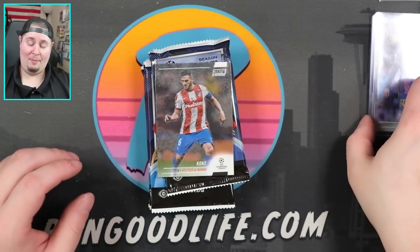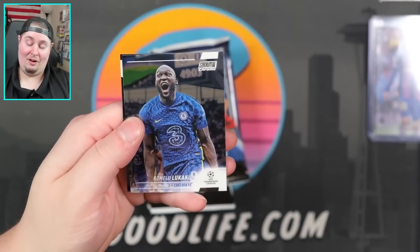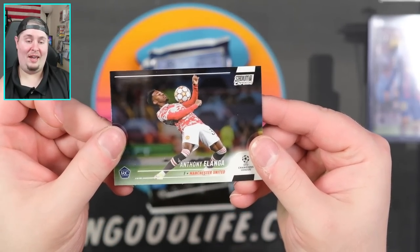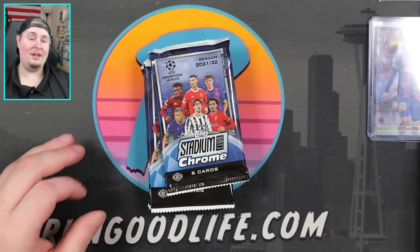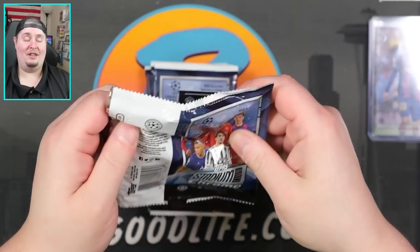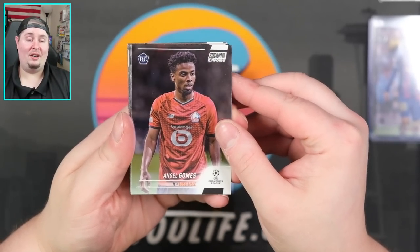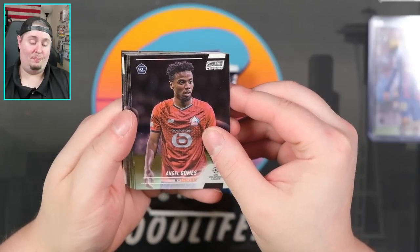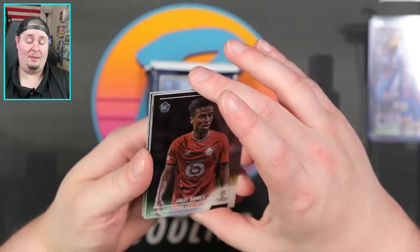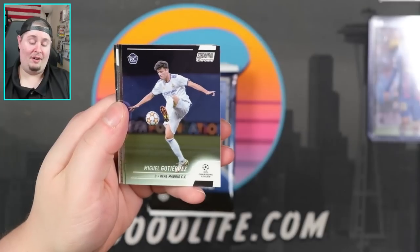I've been watching a lot of soccer videos lately, and one thing that our international collector friends like to say is that 'you pack that card' — something we don't really hear too many breakers say here stateside. Antonio Longa right there. By 'packed it,' they mean you got that card out of a pack. It's interesting lingo — I've watched a couple Australians rip soccer, plenty of people over in the UK rip it, and I hear that quite a bit.